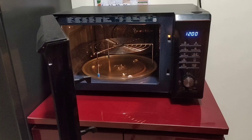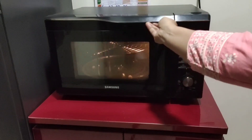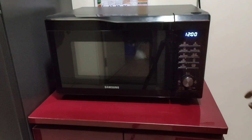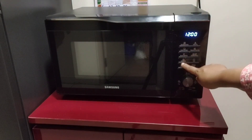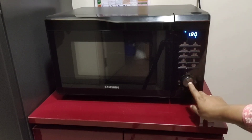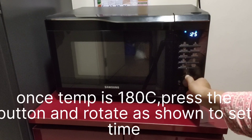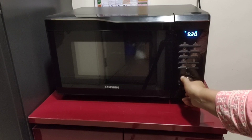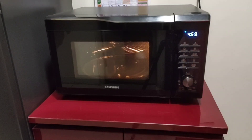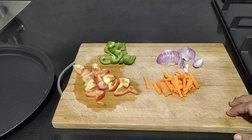Today let us make grilled vegetables in the Samsung microwave oven. We are going to preheat the oven at 180 degrees Celsius for 5 minutes. I have kept a high rack inside and will use the hot blast button. Set the temperature to 180 degrees Celsius, press the knob, rotate it to set the timer for 5 minutes, then press the start button.